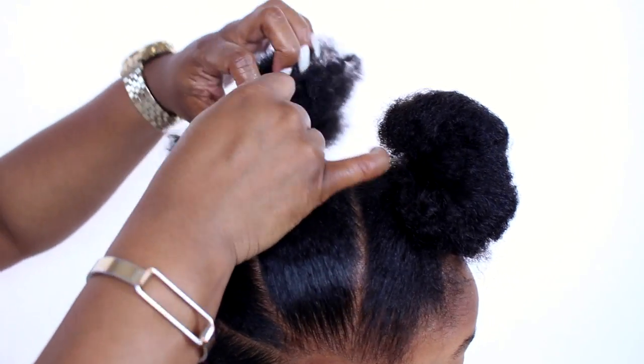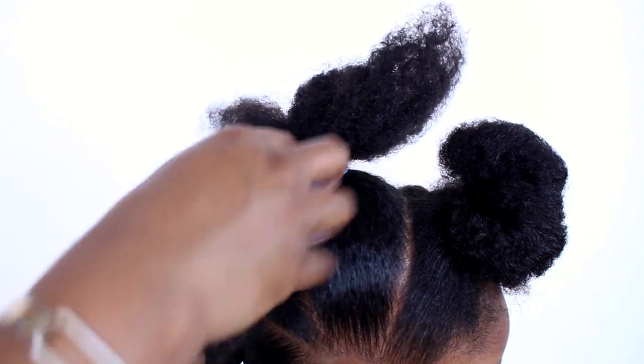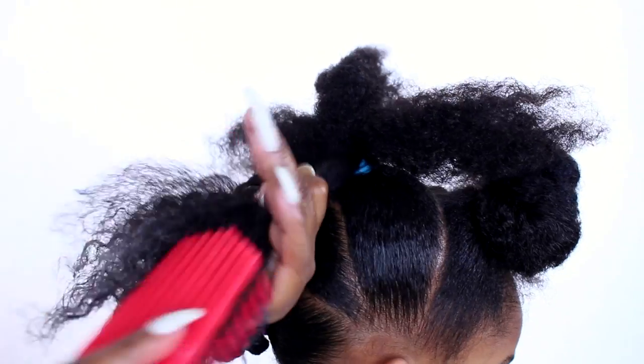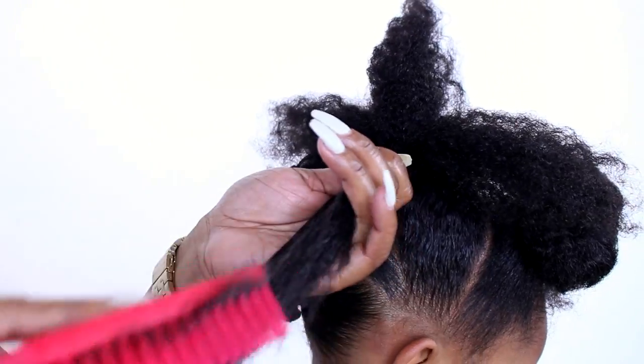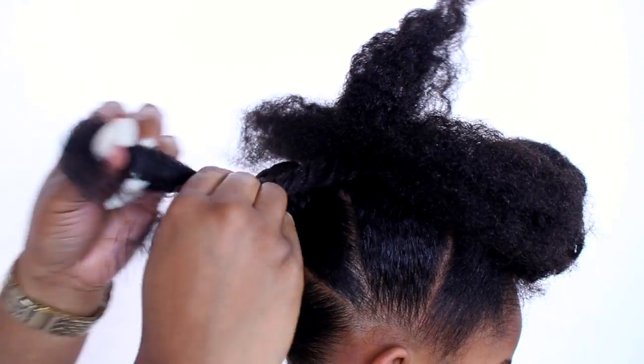I really hope that you guys are enjoying this tutorial. Like I said, we have just been so re-inspired, so keep watching and let us know what style you want us to do next. Don't forget to like, subscribe, and comment.